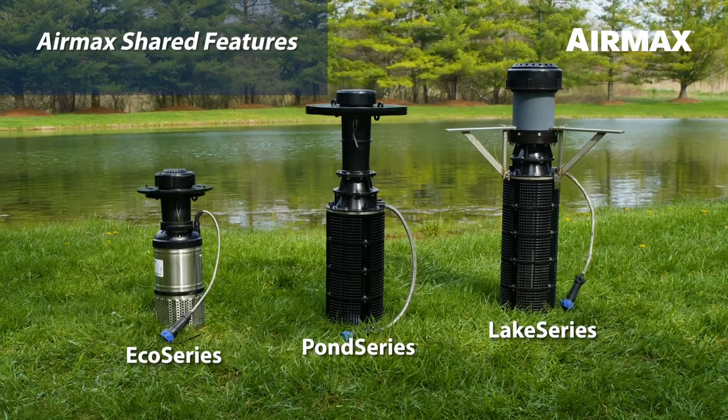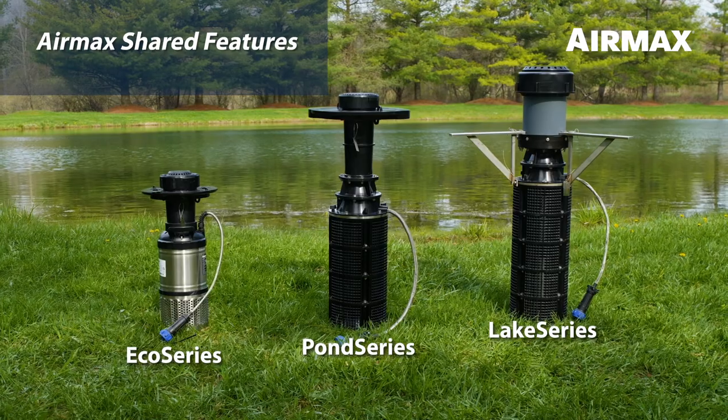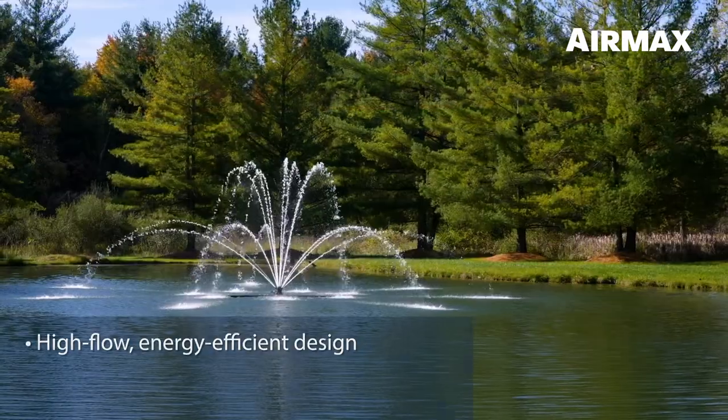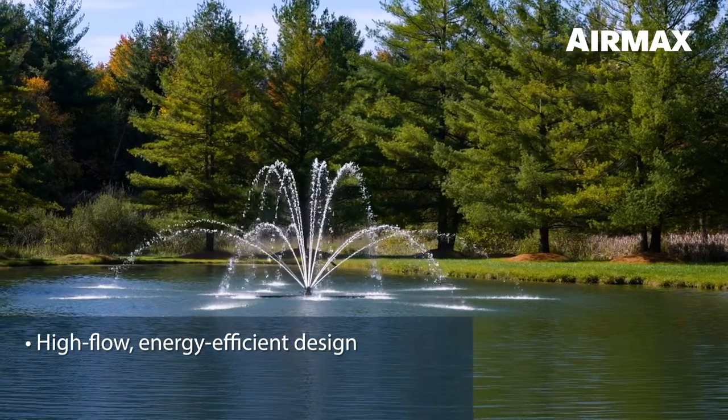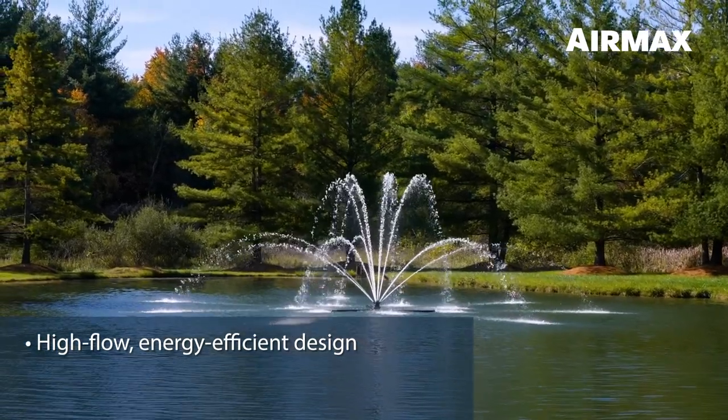Let's take a closer look at the innovative features that make Air Max fountains the industry leader when it comes to performance, efficiency, ease of installation, and maintenance. Air Max fountains feature a high-flow, energy-efficient design that produces crisp, defined spray patterns for impressive displays.